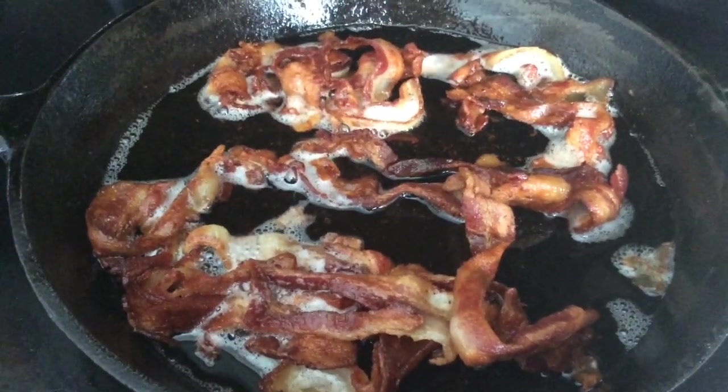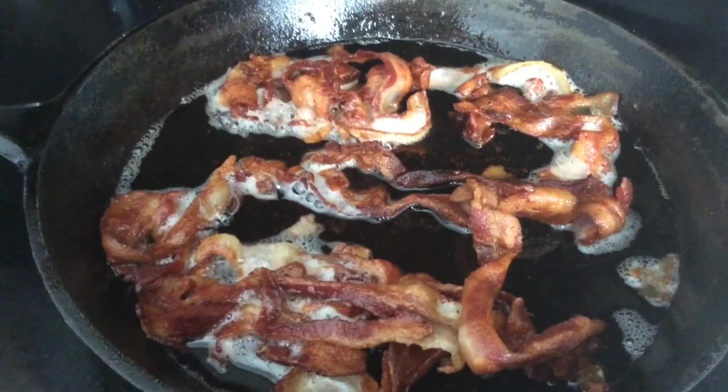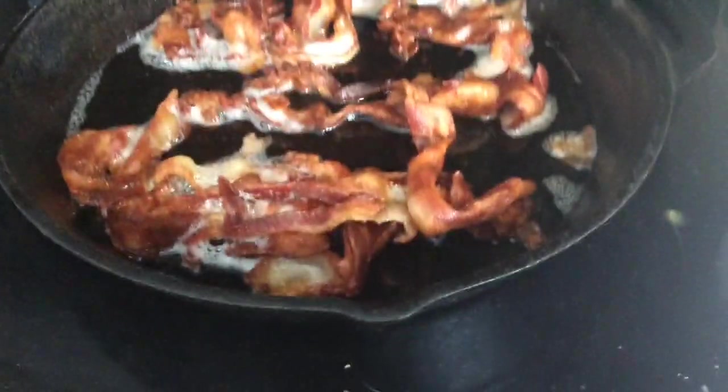Today I'm making a farmer's breakfast and I'm just starting by cooking up some bacon in this cast iron pan.